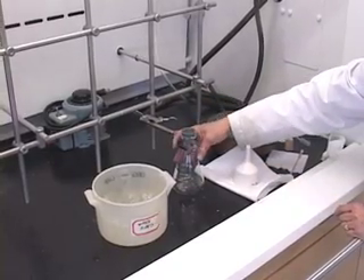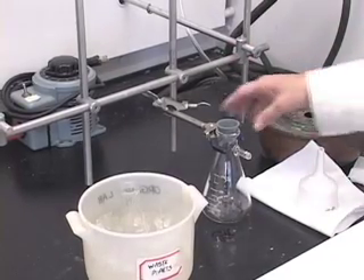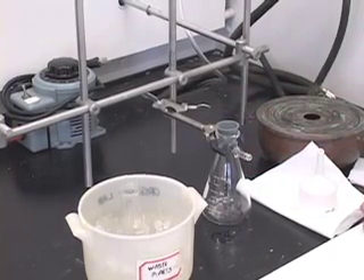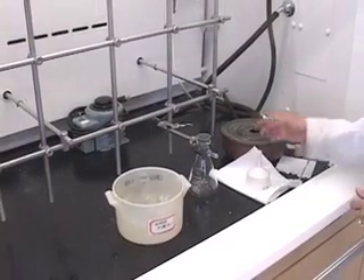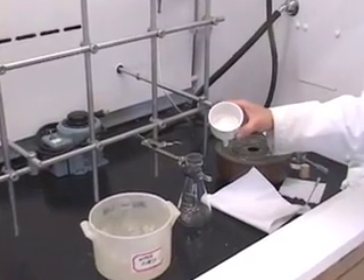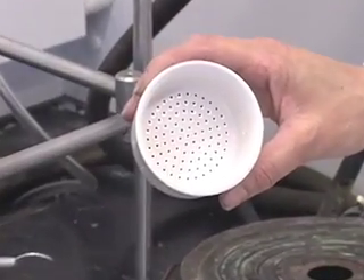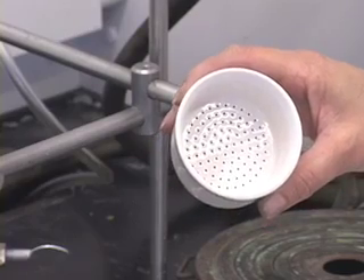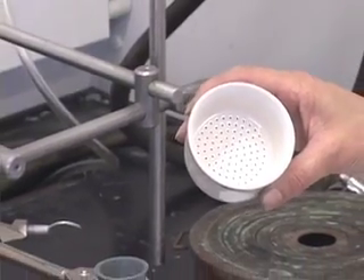First, you want to make sure that you clamp your filter flask to the ring stand, whichever is convenient. Clamp the filter flask firmly so it does not roll over during filtration. When you want to collect a solid, you need a filter paper or funnel on which the solid will stay. For suction filtration, we use what is called a Büchner funnel. You will notice there are holes inside this funnel — it pulls the solution through the holes. Of course, it would pull the solid through as well unless we put a filter paper on top.